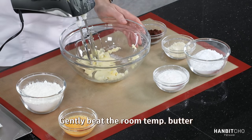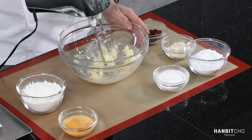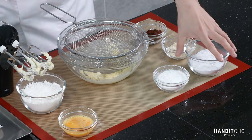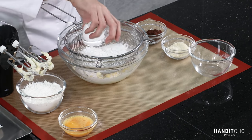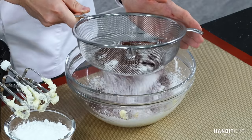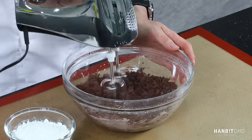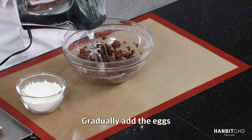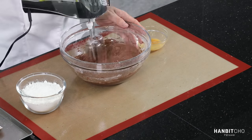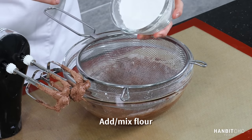First, I'm going to gently beat the butter. And now I'm going to sift in all the dry ingredients apart from the cake flour — powdered sugar, cornstarch, almond powder, and cocoa powder. And now I'm going to add the eggs in three to four steps. And finally, I'm going to sift in the flour.